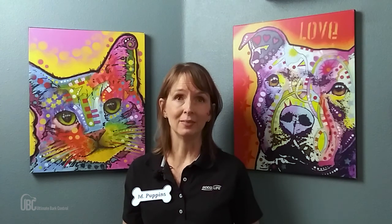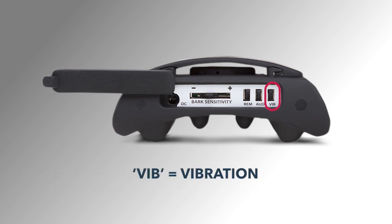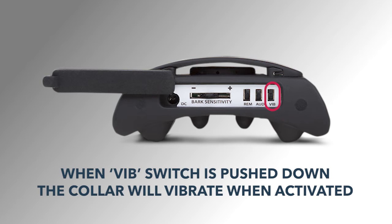The ultrasonic sound will always be used when the collar is activated. When the AUD switch is up, the collar will only produce an ultrasonic sound. The last switch is labeled Vibe for vibration. When that switch is pushed down, the collar will also vibrate when activated. The vibration emitted from the collar is similar to the vibration on your cell phone. It is an optional feature which gives an added correction that can help with extra stubborn barkers.